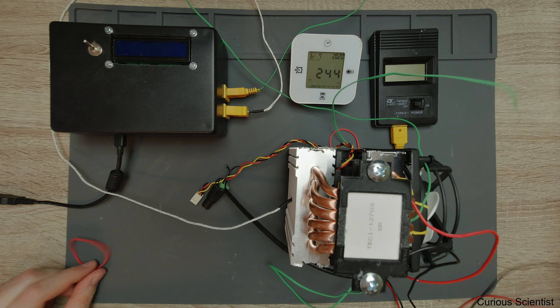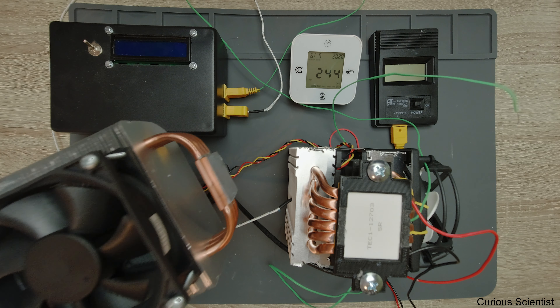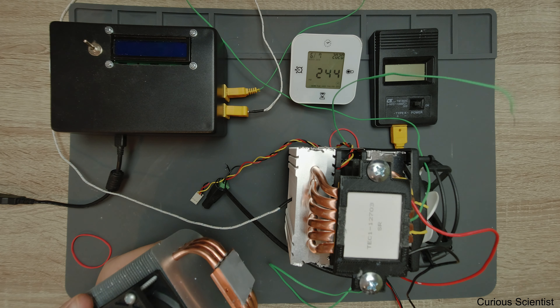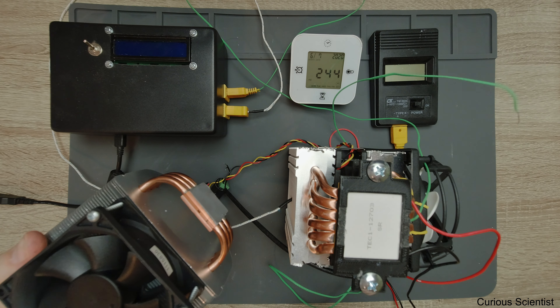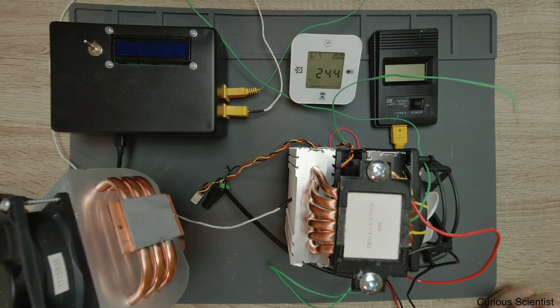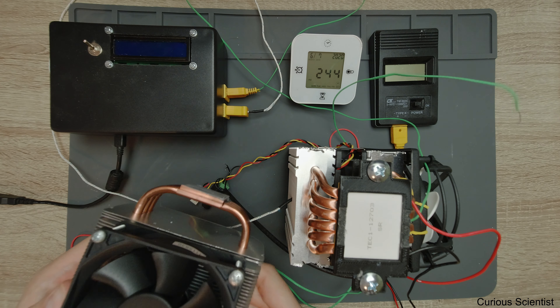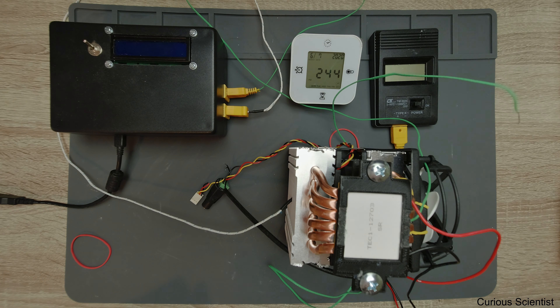For the other coolers I'll use foam pieces held down with rubber bands to insulate the edges and apply some clamping. The only force between the thermoelectric cooler surface and the CPU cooler surface will be the weight of the assembly. I'll check the connections, and soon I'll come back with the assembled system to start our experiment.